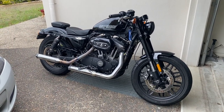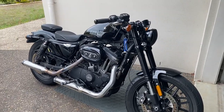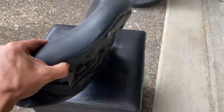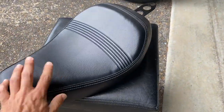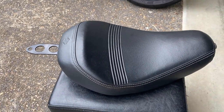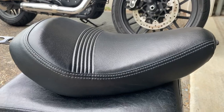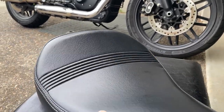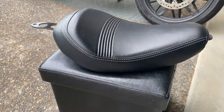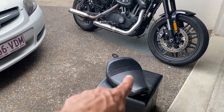So let me show you what it came with. It came with this amazingly comfortable seat out of a 48 — someone had replaced the original Roadster seat with this genuine 48 seat. It looks awesome on the bike. It doesn't look comfy but it's nice and wide, super comfy, and it's got that bobbery style.